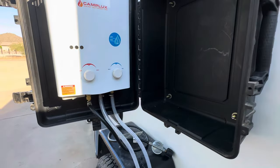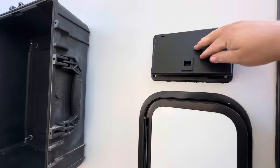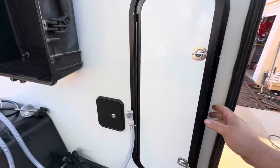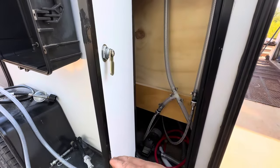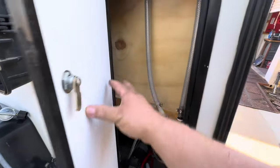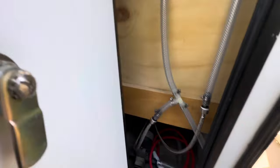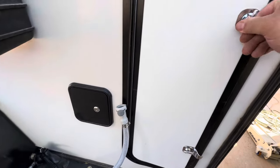I like how this turned out because it packs up nice and neat with all the lines hidden away. This box just snaps closed, and this door is the only reason I have it — just to access all the plumbing. I'm not going to finish the inside since it's just a plumbing cabinet.